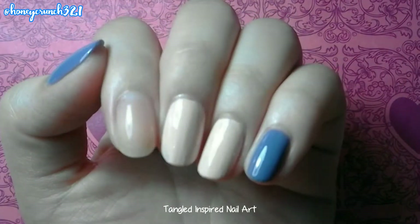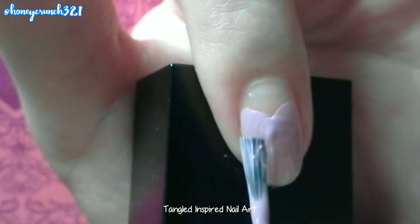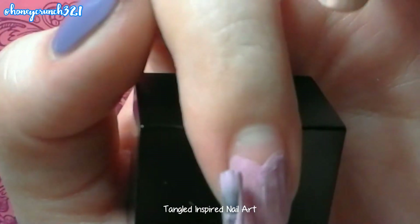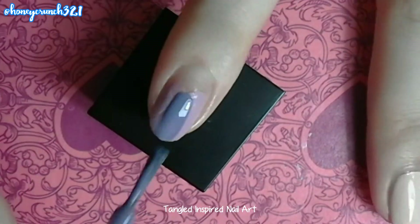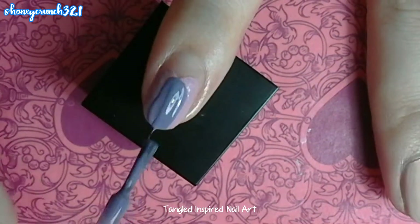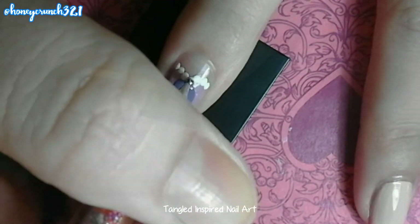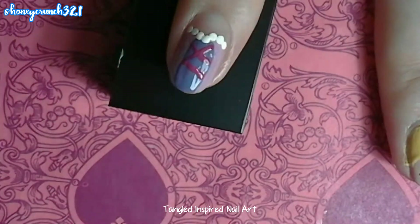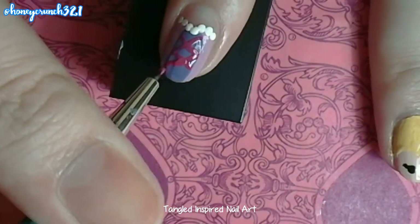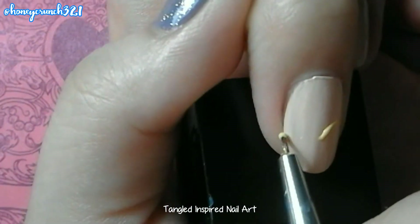Here are the base colors I'm using. First, let's paint Rapunzel's dress. And let's paint her hair.